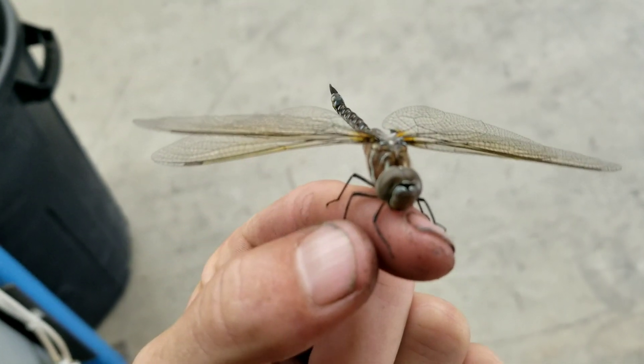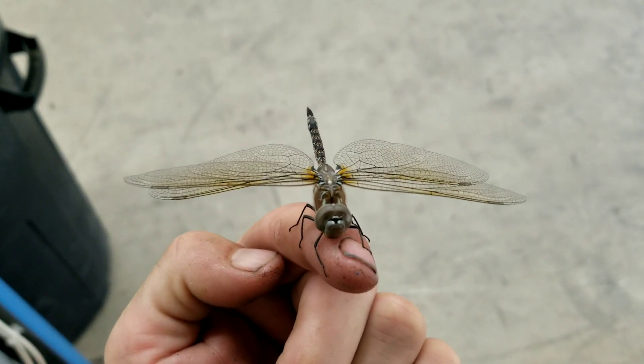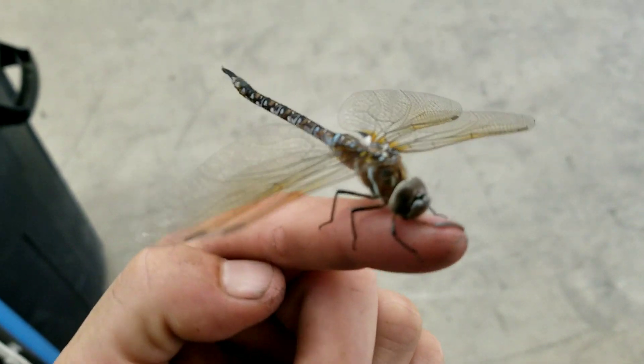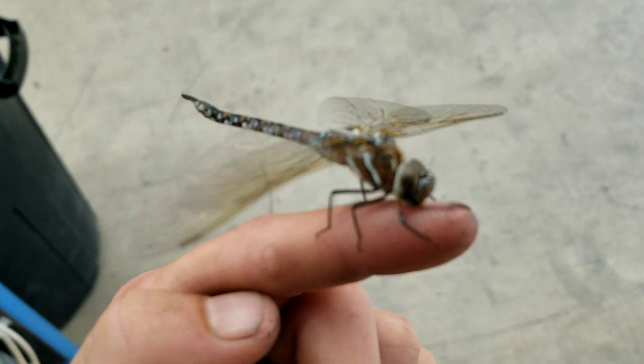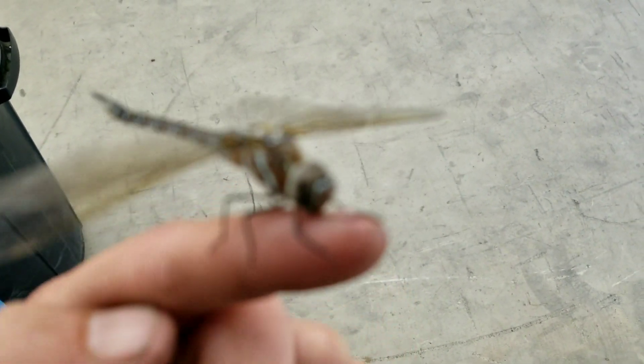This dragonfly will not leave. I've had him on my hand for like 20 minutes. I thought he may have had like spider webs on him and he couldn't fly, but that is not the case.